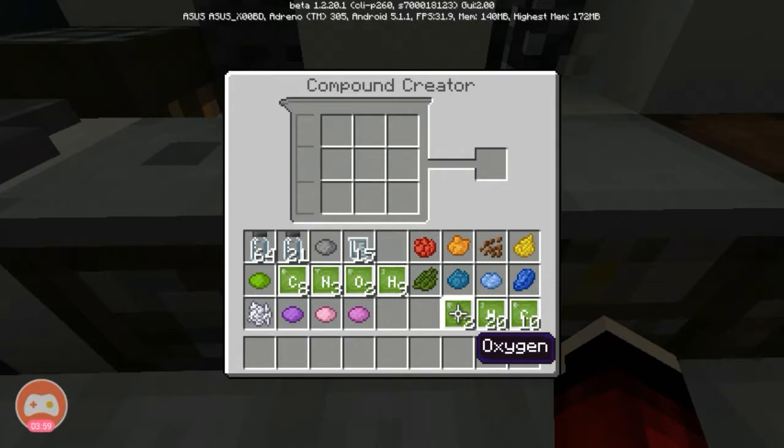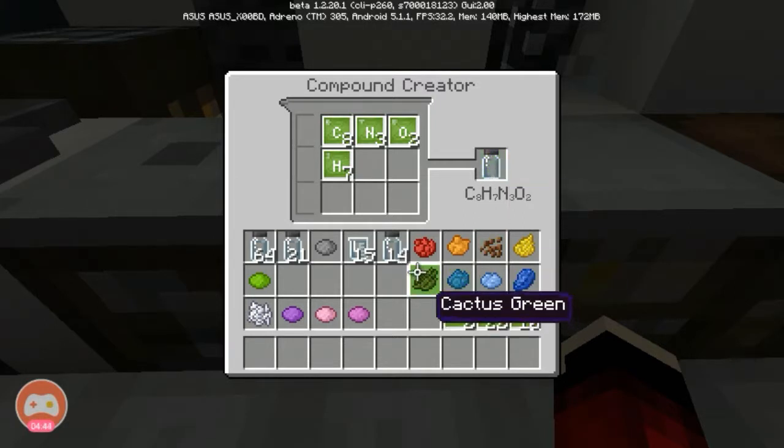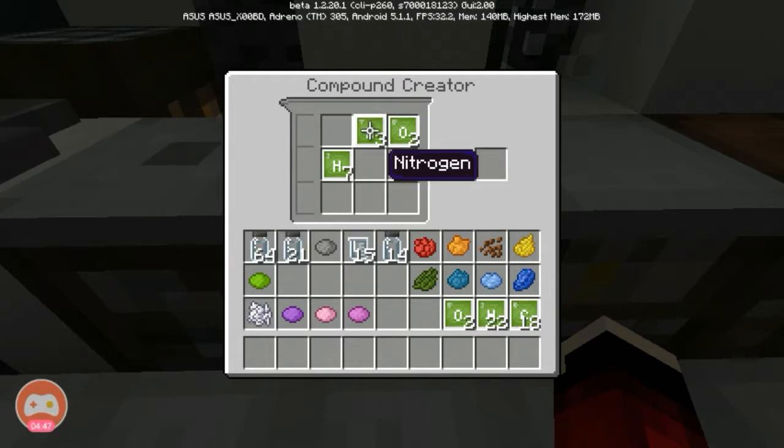And we need aluminum. Let me check how many hydrogen I need for this. There we go - place it in and we got our aluminum. We need 14 of that as well, and there we go.